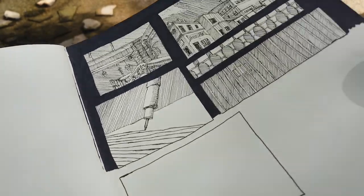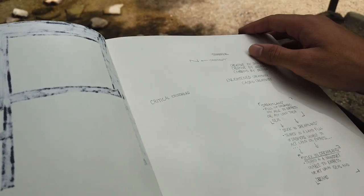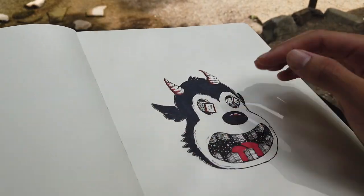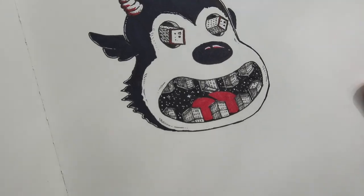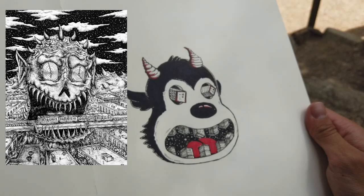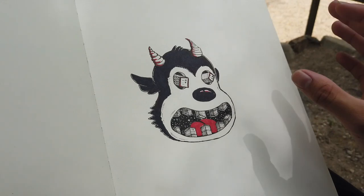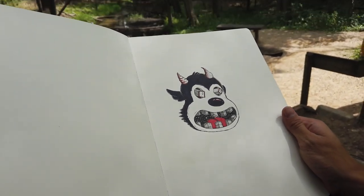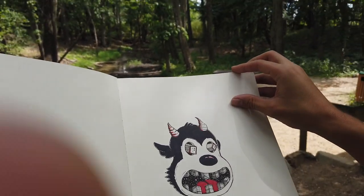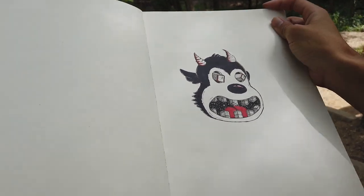This section is where I started not taking the sketchbook as seriously — just coming up with stuff. One interesting sketch here is actually the first version of Time Devil, which I did back in 2019. I remember showing it to my friend Ron and he said it was trash and needed to be developed. So I forgot about it, but about eight months later I ended up creating the first proper version of Time Devil — a character you guys would know.